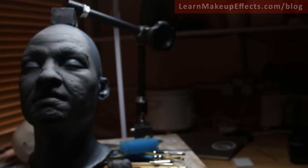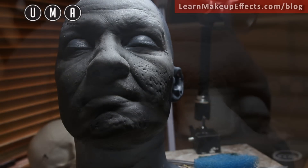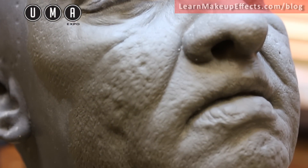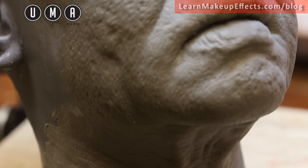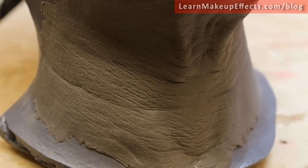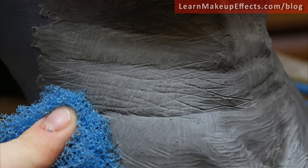This is the second video taking a look at two makeups done for UMAE, the United Makeup Artists Expo trade show in 2015. The last video covered the sculpting of the pieces and making the cores, and now we have the actual sculpts pretty much done.